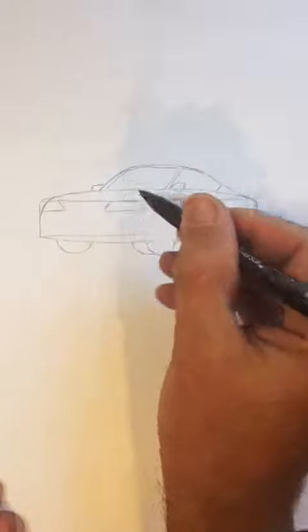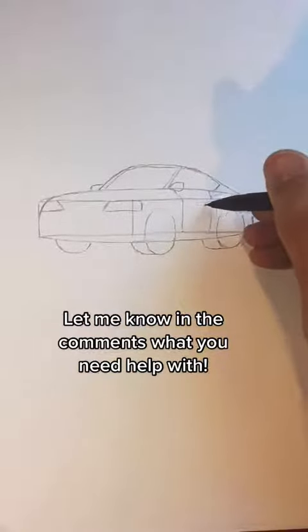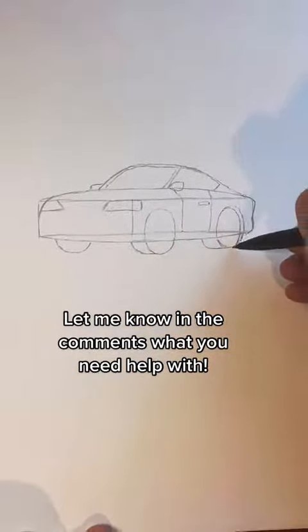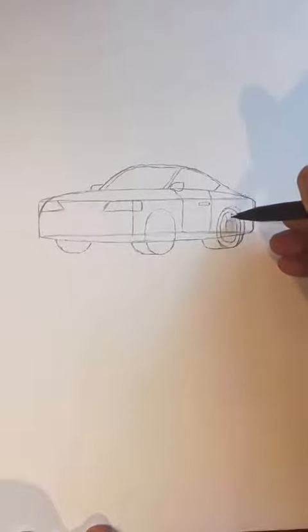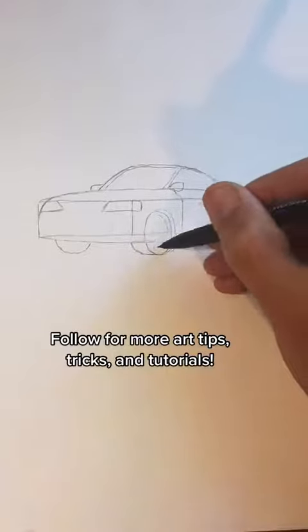Now we're gonna add the headlights and the door and the door handle. Then we just have to add a little more detail to the wheels — start with a small circle and draw the spokes coming off of it. Do that on both wheels.